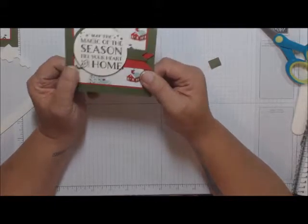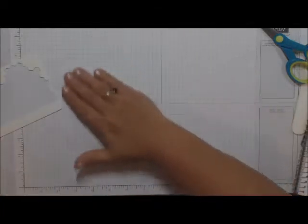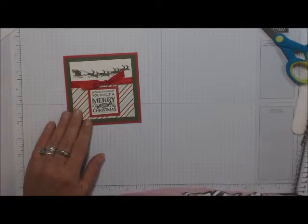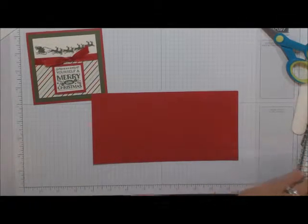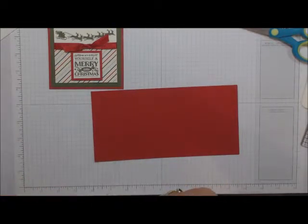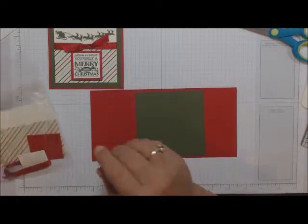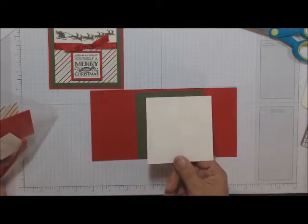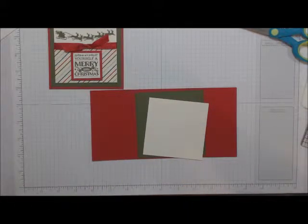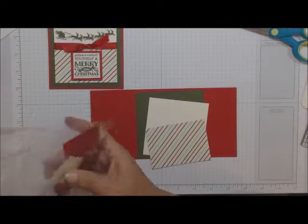I hope you enjoyed that card. Now on to Card Number Two. You will have four bases cut at four and a quarter by eight and a half. You should have four Mossy Meadow mats cut at four inches by four inches, four Very Vanilla pieces cut at three and a half by three and a half, and a DSP cut at two and a half by three and a half.